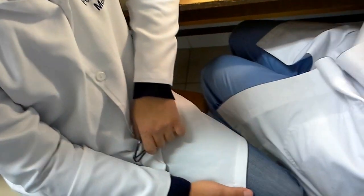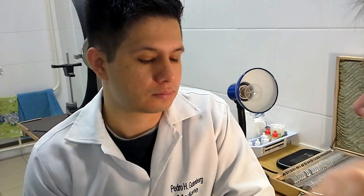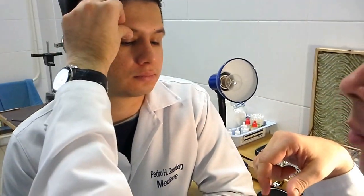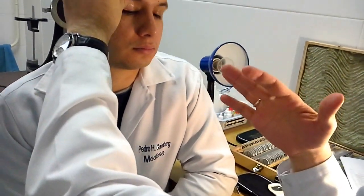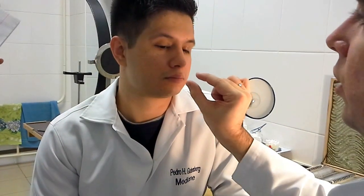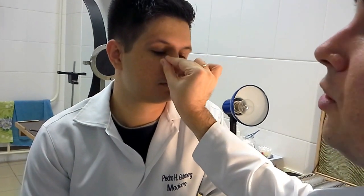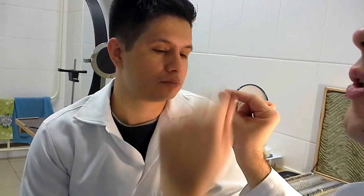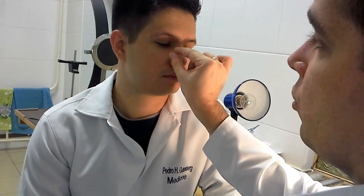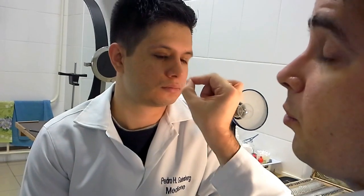Eversion of the upper eyelid requires several steps — step by step. First step: ask the patient to look down with eyes only. Then put the thumb at the upper eyelid, at a distance of about half a centimeter from the margin, as in the case of the lower eyelid, and pull it up. Now you can grasp the upper eyelid. Without pulling it up first, you usually manage to grasp only eyelashes.